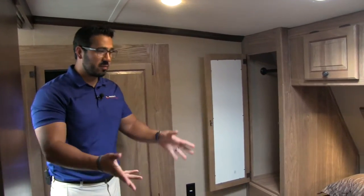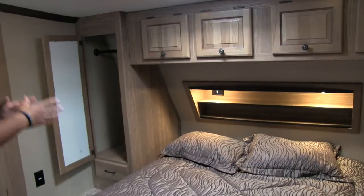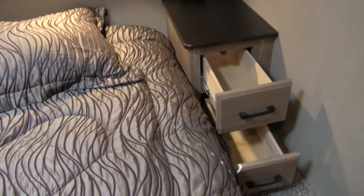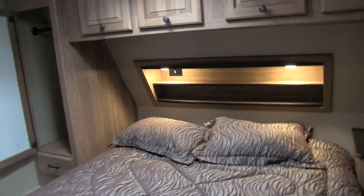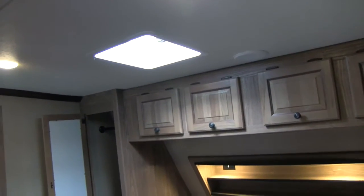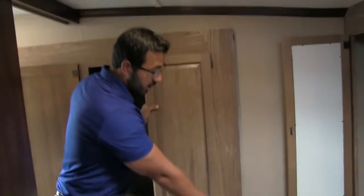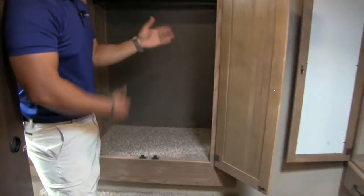The bedroom of the 276 RL features a queen-size bed with storage underneath, very easily accessible as it's strut-supported. On either side of the bed you have two types of storage: one side is a wardrobe with hanging space and a drawer underneath, and the other side has a nightstand with a couple of drawers underneath and an electrical outlet — a perfect place for a CPAP machine. In the headboard there's a lit shelf with an electrical outlet, perfect for charging cell phones. There's additional storage across the top, a vent up top for a cross breeze, and a TV hookup on the opposite wall. There's also another electrical outlet down below — three outlets total in the bedroom. The slide-out wardrobe on this side provides excellent wardrobe space.